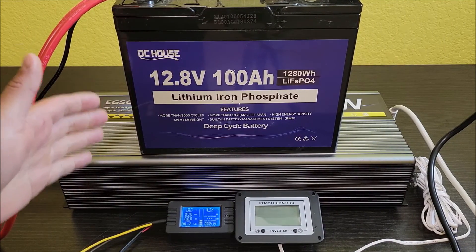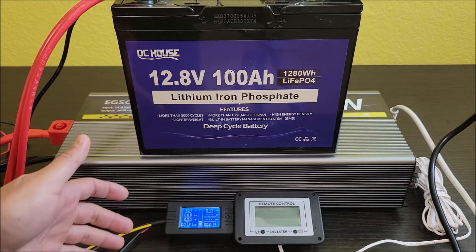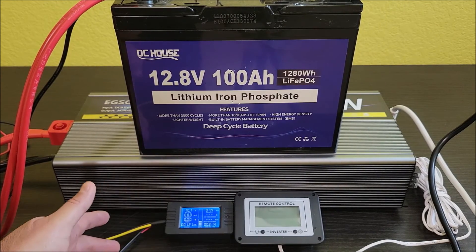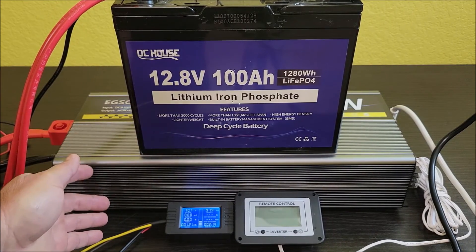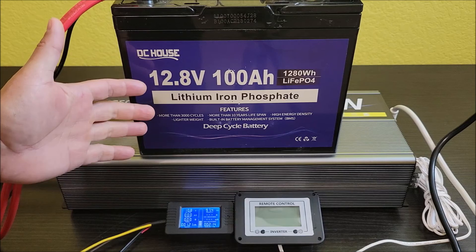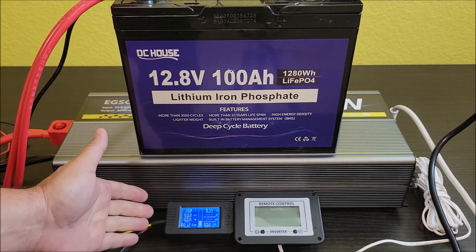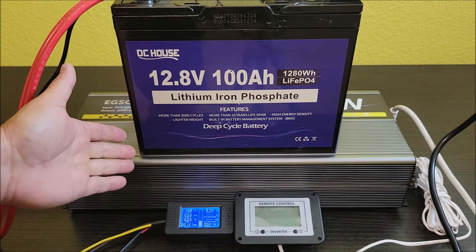One reason I like to use the air conditioner is because it gives a better real-world scenario. I want to know what kind of load I'd normally get from the RV or running an AC off of this. So 97.4 amp hours is still pretty good — that's fair, and these aren't brand new batteries, they've been used about six months. This was tested at an average 50 to 60 amp draw, and I think it did pretty well. I'd give this battery a thumbs up.